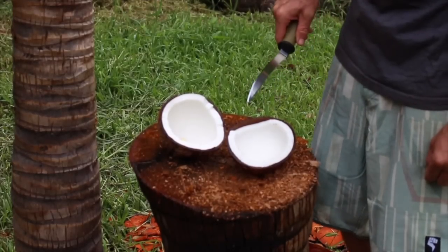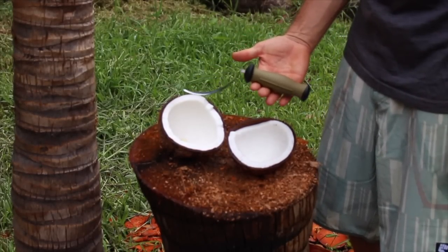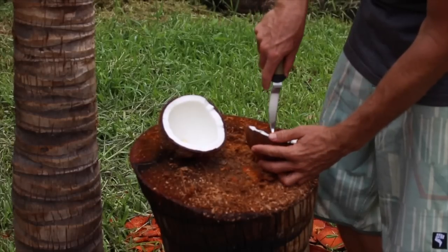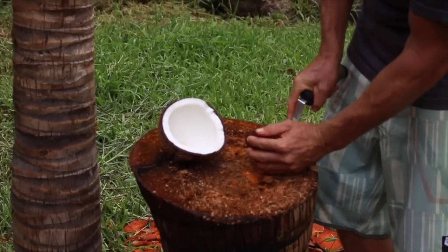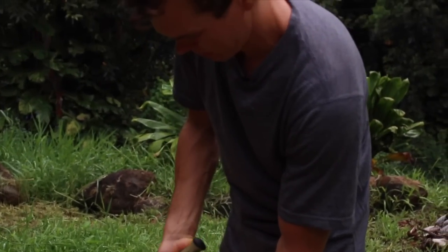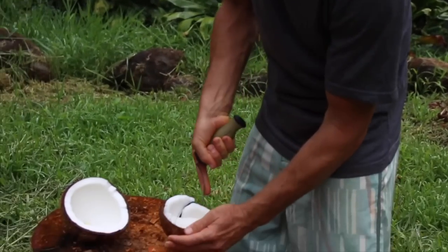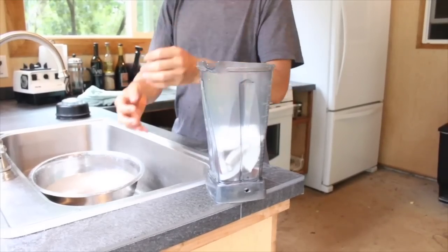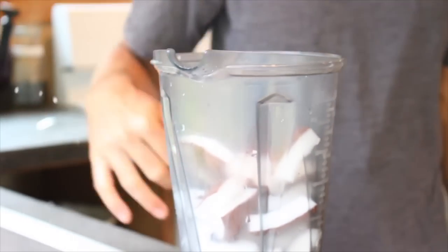To remove the meat from the shell, we're gonna use one of these — it's actually named the coconut tool. We insert it in between the shell and the meat and give it a little twist. We're just gonna work around and remove all the meat. Gorgeous — one coconut filled that blender.